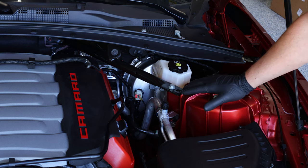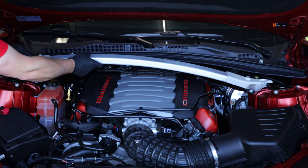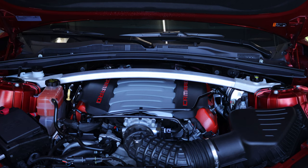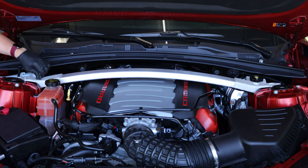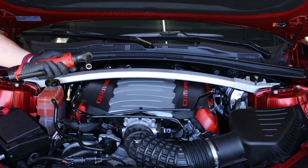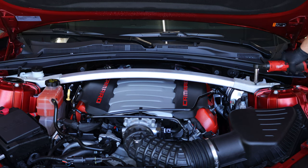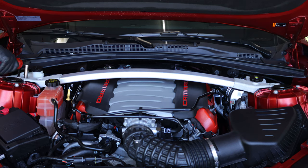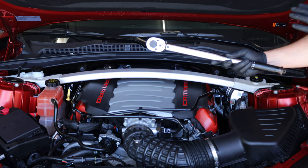Now that we have the driver's side bolts off as well, we are ready to set the tower brace on and reinstall the bolts. I'm going to hand tighten these first to make sure they are properly seated. Once I have it in position, I'm going to jump to battery power to speed things along. I'm going to start with the two inside bolts, get them snug, then go to the outside bolts. Once I have them snug, I'm going to switch over to my torque wrench and set them to 16 foot-pounds.